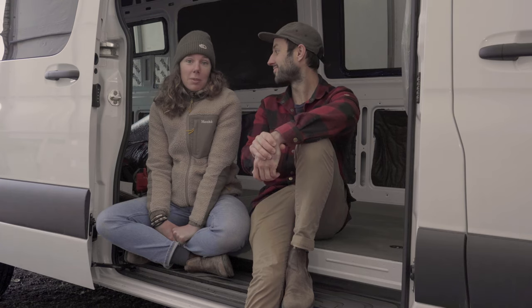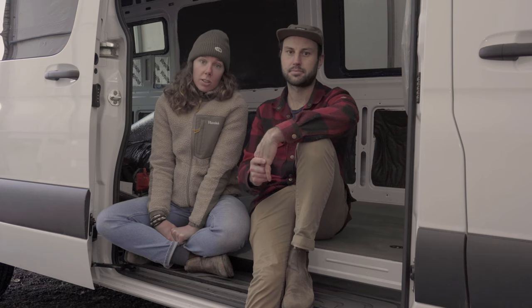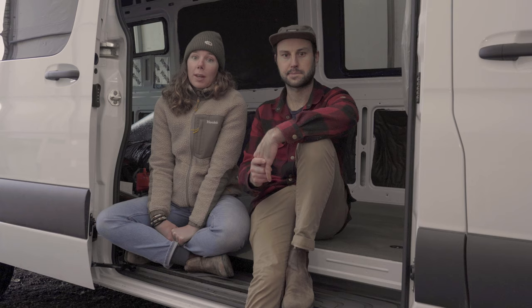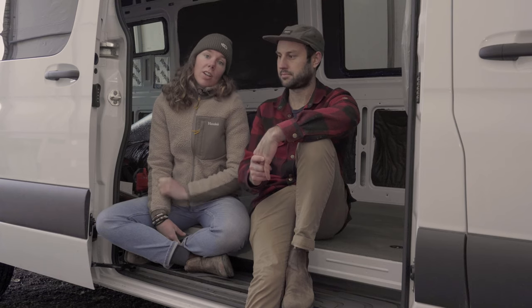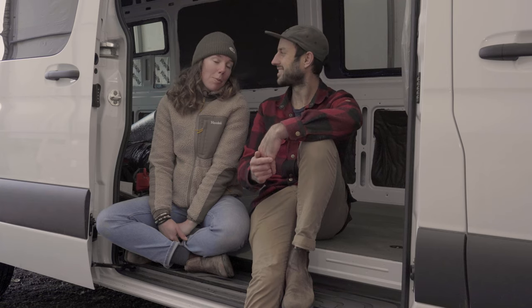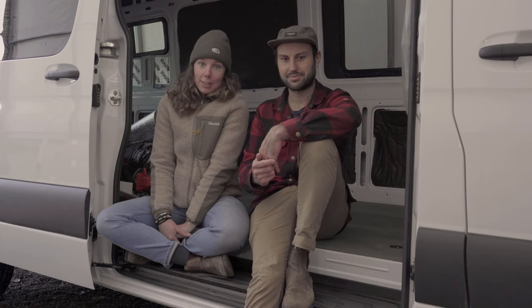And how we're going to let her breathe. In this episode we're going to walk you through our steps on how we install the insulation, how we install the Maxair fan, and we're also going to explain why we picked the Maxair and why we picked the Thinsulate as an insulation. So if that's where you're at in your van conversion, great. If not, you can just look forward and see what's coming next for you.